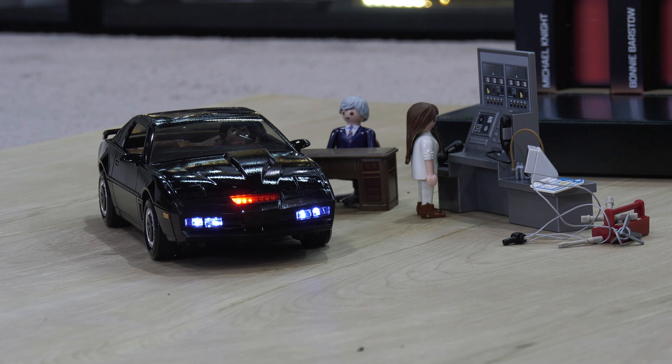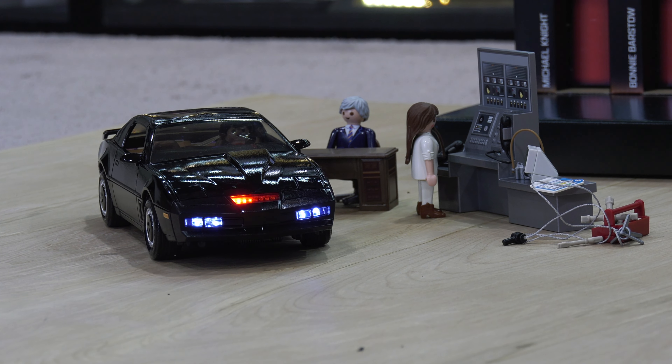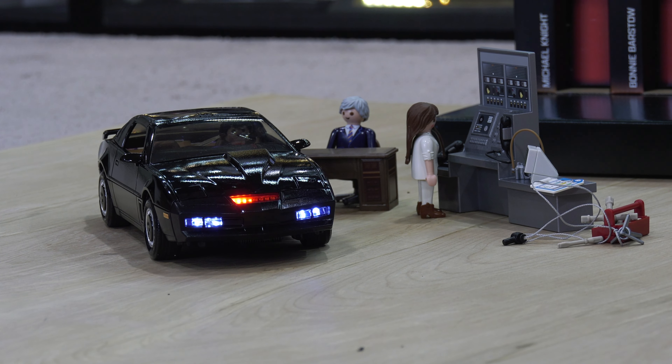I did mess up, though — I covered the front of the windshield but forgot to use painter's tape on the other side. I thought I just ruined it. But I had acetone, and it cleaned off very, very easily.